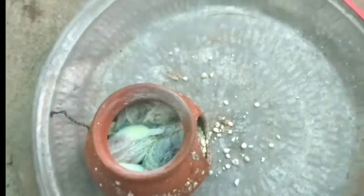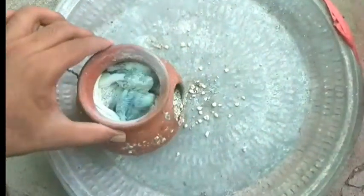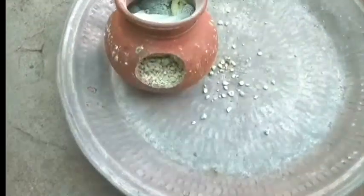Here we have five chicks. In this pair, there is a perfect spangle with the father and mother. That is a chick — let's see.